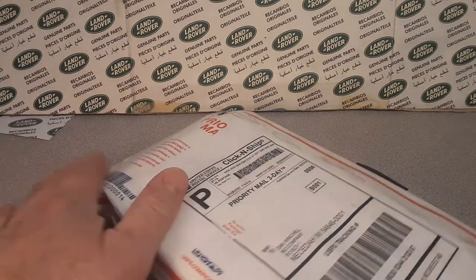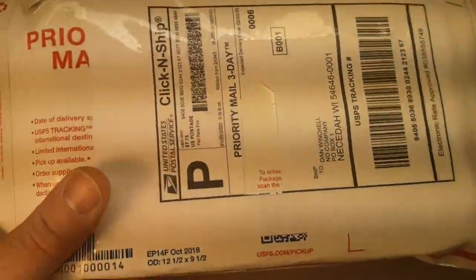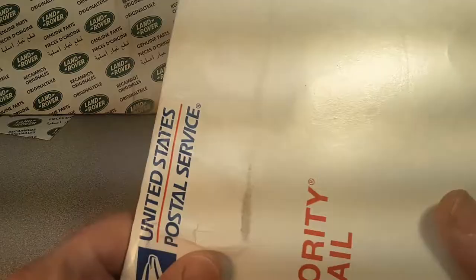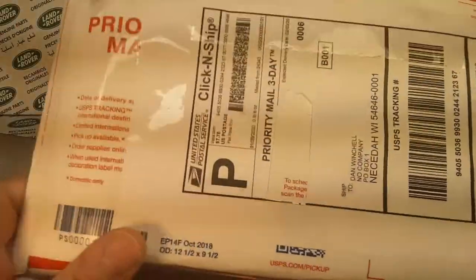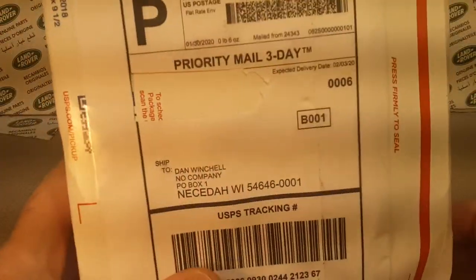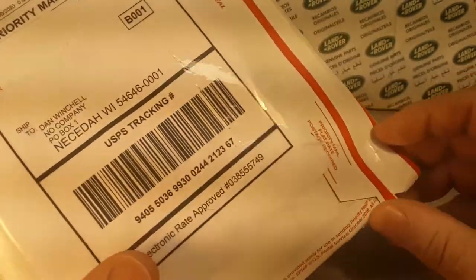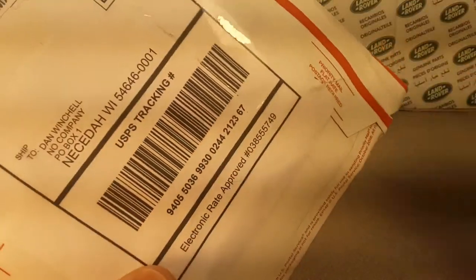G'day, g'day! How the hunk are ya? Welcome to Roverland. This is your friend Dan. This is Unboxing Saturday on Roverland, the channel that's anything and everything about Land Rovers.